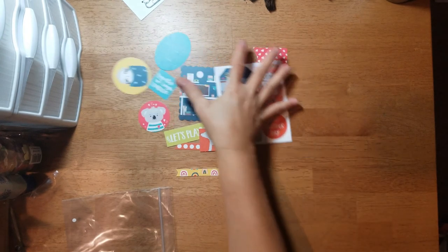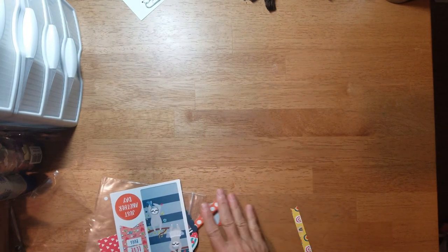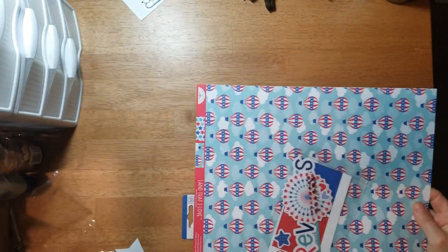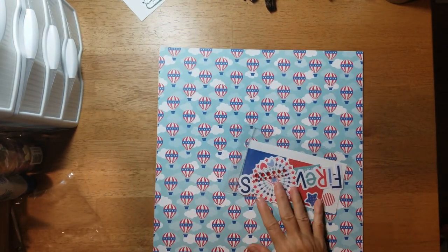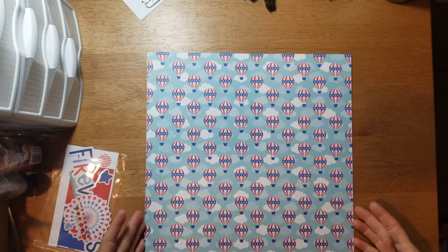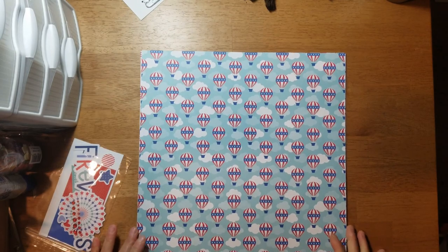The last Flavors of the Month is a red, white, and blue theme, which is appropriate for July. It is by Doodlebug, so let's see what we got in here. This is called 'Land That I Love.' You get some hot air balloons with little smiley faces on them, and then on the B-side you get a bunch of stars.